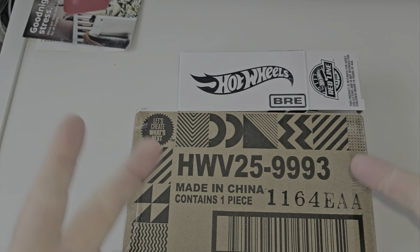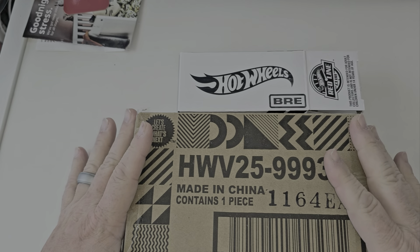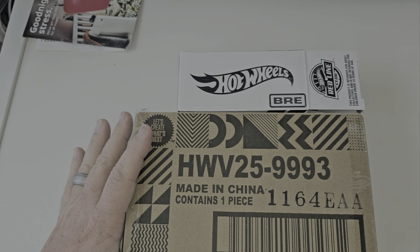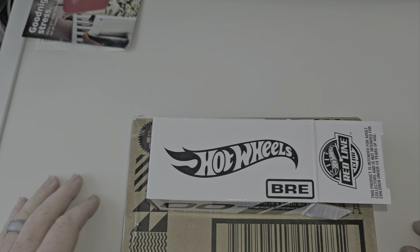I've got two of my latest Hot Wheels. I'm going to do the two Hot Wheels real quick — two latest releases. I've been sitting on this for about a week, just been busy. This just came in yesterday, so let's check this out.